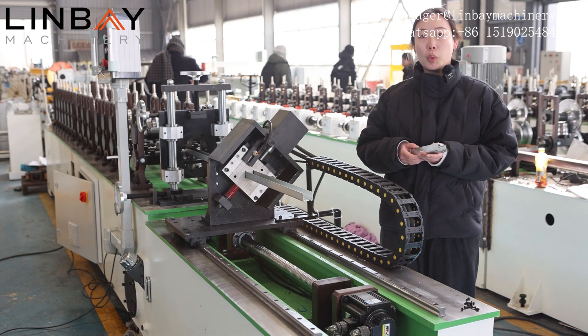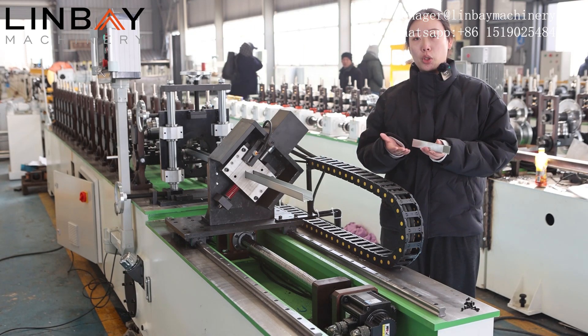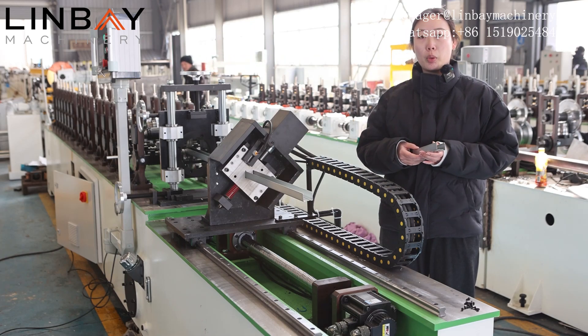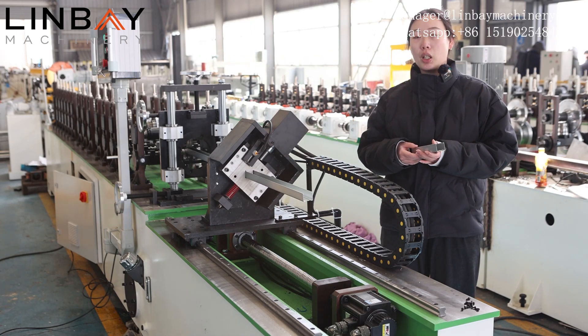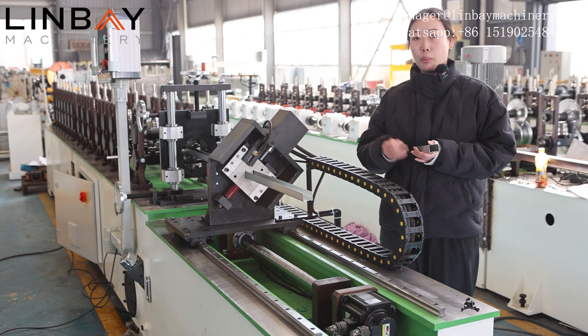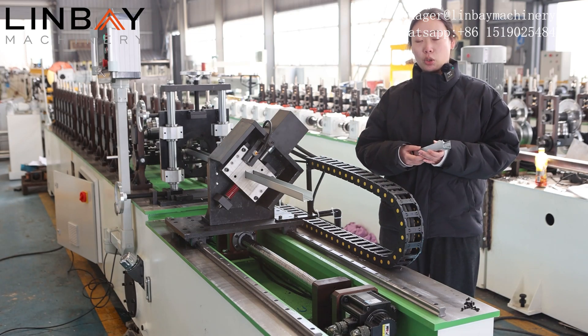If you are interested in this machine, please feel free to contact us. We will plan the production for you to ensure a timely start to your project. We provide a warranty of 24 months for the whole production line and five years for the shafts, rollers, and motor. Please feel free to contact us. This is Joey. See you next time.